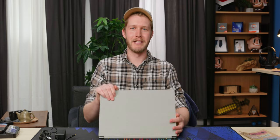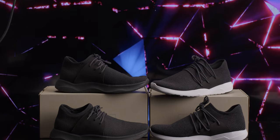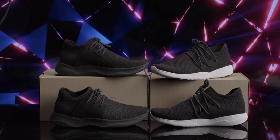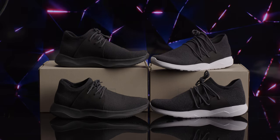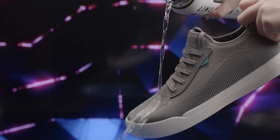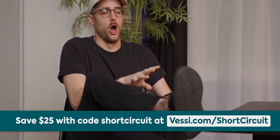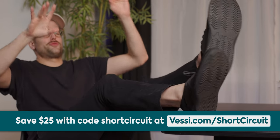Before we turn it on, let's segue into our sponsor, Vessi. Thanks to Vessi footwear for sponsoring today's video. Vessi's footwear is known for being lightweight, easy to pack, comfortable, and most importantly, waterproof. The shoes are made with a material called Dymotex, which keeps your feet cool in the summer and warm in the winter. They're easy to slip on and off. Save $25 off with offer code 'short circuit' at Vessi.com/shortcircuit.